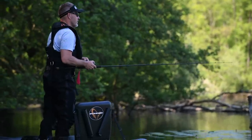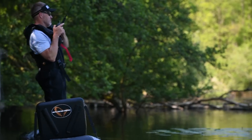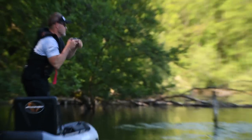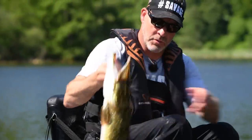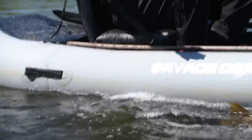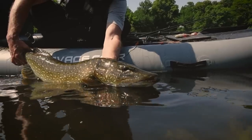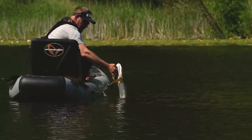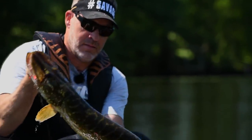That's the Perch Shad right there — yes! On the big one. Super fish. Let's put her back. Super summer fish right there, right on the Perch Shad.